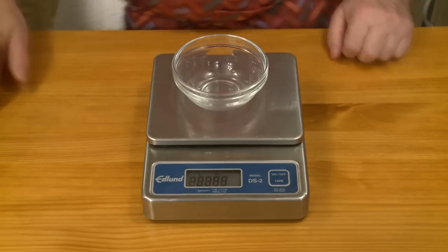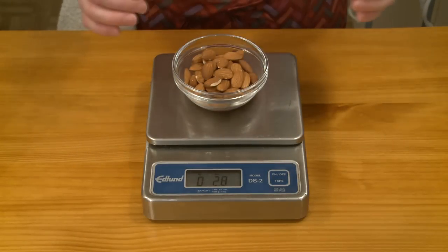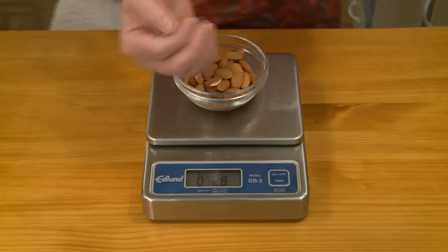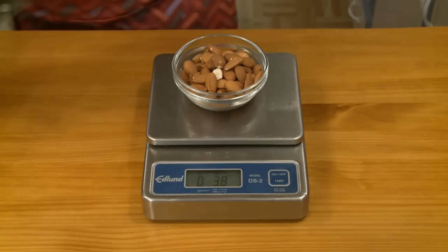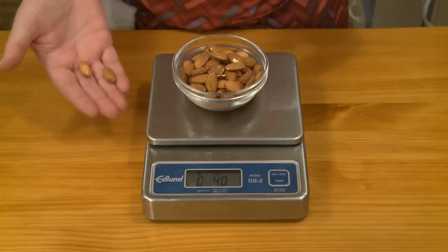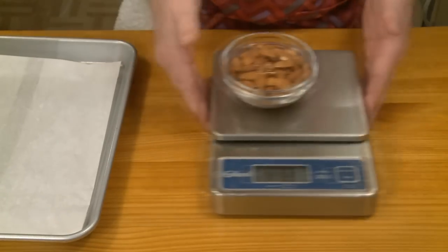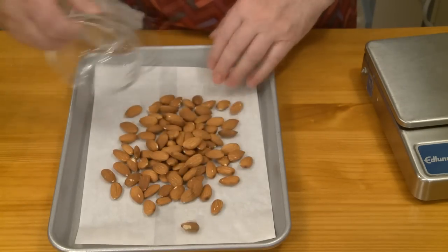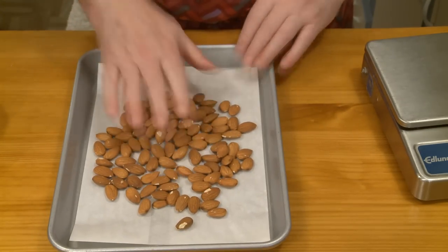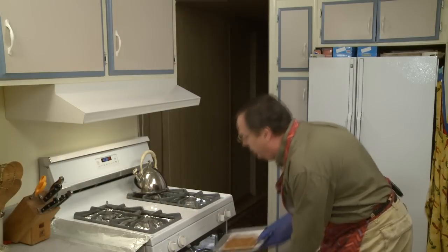I need about four ounces of almonds — that's about 113 grams. I'm going to roast these in a 350-degree oven for about 15 minutes. That'll give them a nicer flavor and make them a little bit easier to chop up in the food processor. There are my almonds — the smell of roasting almonds. I need to let these cool down so that I can chop them.